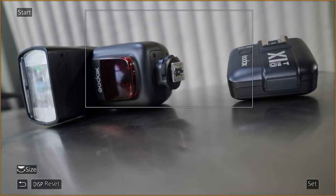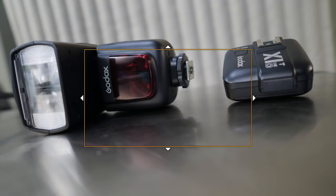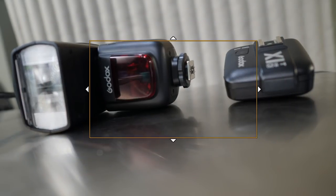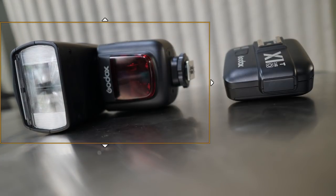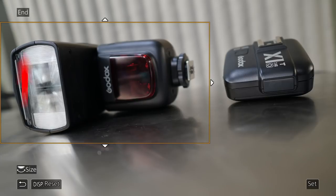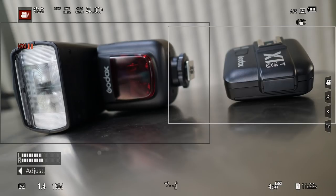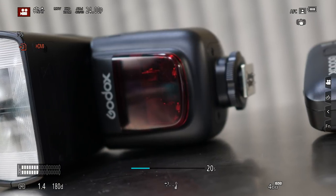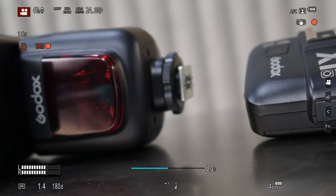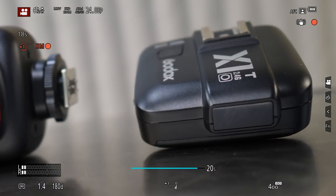I have a very simple setup to start — two flashes sitting on the table. We're going to do a simple pan across. In this view you can see in the top left corner it says 'start,' so right now I'm choosing my starting position. I can change the size of the crop using the scroll wheel, drag it around on screen with my fingers, or pinch in and out to resize. I'll size it over the first flash as my starting point, hit set, and now the top left says 'end.' I position it over the controller for the ending point, hit set, then press the record button and it automatically starts the shot — panning and zooming in. That's really all there is to it.